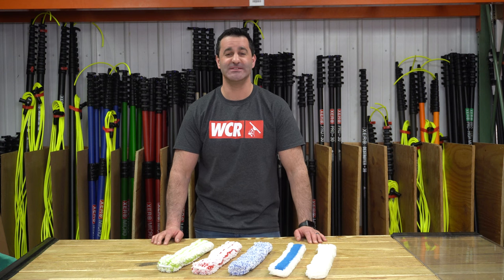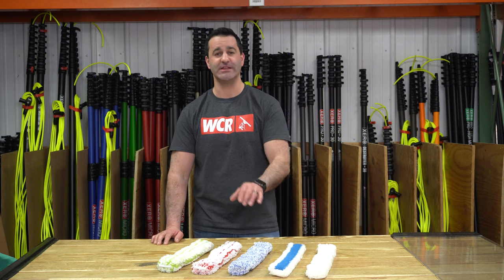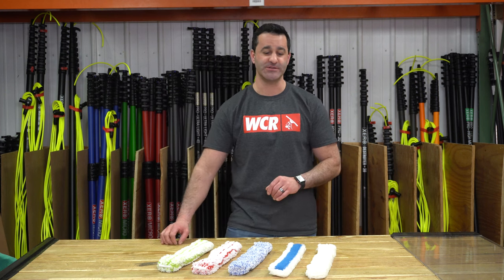Alex with windowcleaner.com. Today I want to go over the Poolex professional window cleaning sleeves that we offer at windowcleaner.com.